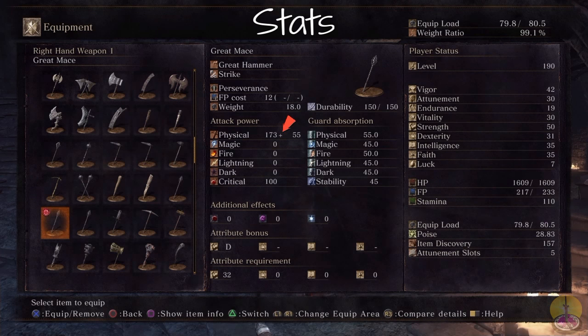Moving on to the stats of the Great Mace — you better get a lot of physical out of it, because it's not a very fast weapon. We got a lot of physical damage, but the bonus damage sucks for that amount of physical. 55 bonus? Come on, my strength is 50. Moving on to the bonus tree, we only got D for strength — pretty disappointing. For stat requirements, we need 32 strength. And the Perseverance takes a rough cost of 12 FP to cast, but you can do it repeatedly back to back. The weight of the weapon is 18.0 — that is a very heavy weapon.